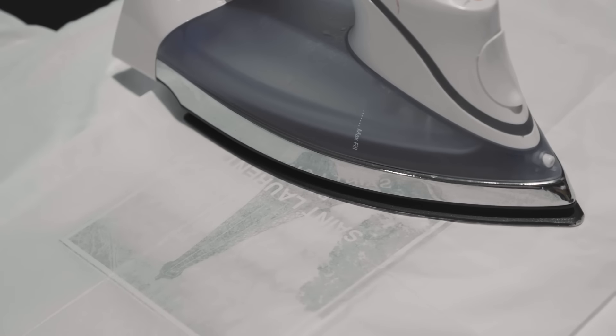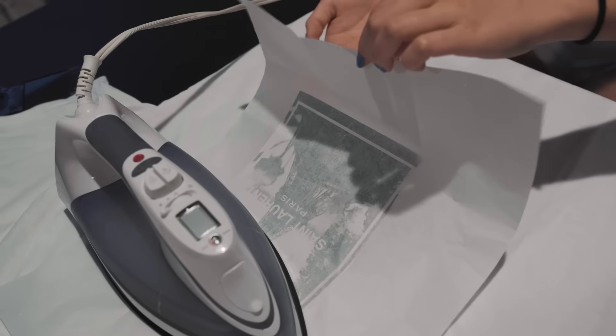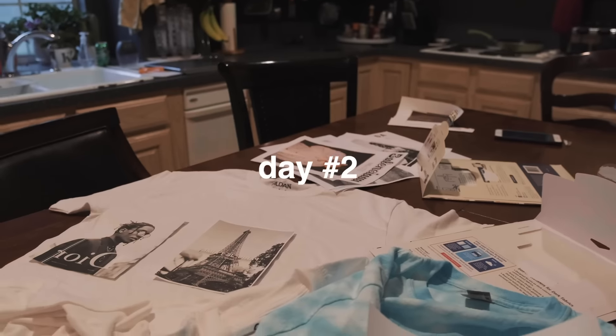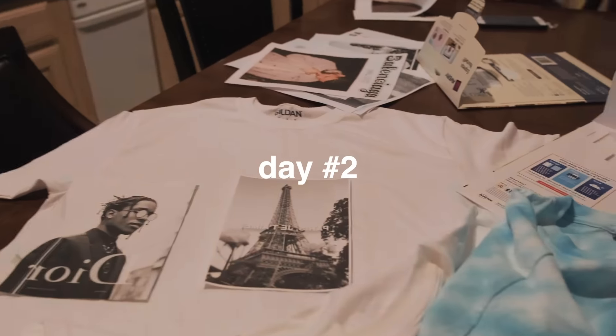We spent a lot of time trying to figure out how to get this thing to work, and we have our first test that completely failed.